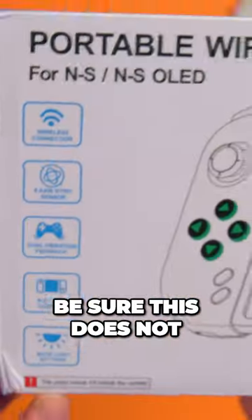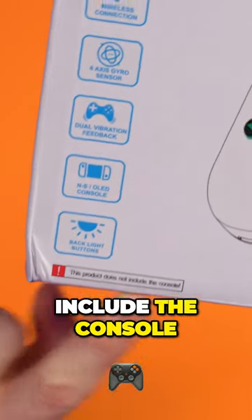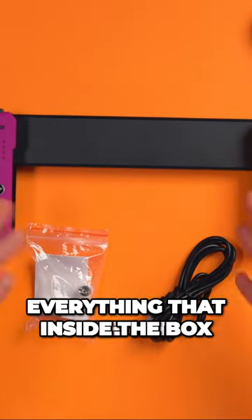And just to be sure, this does not include the console. So this is everything that we get inside the box.